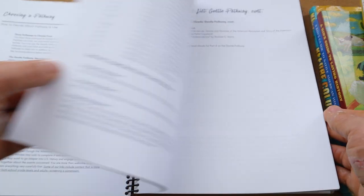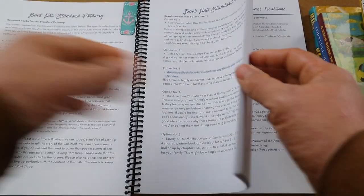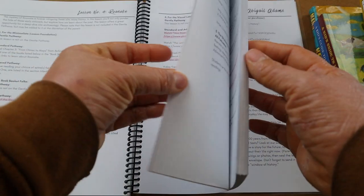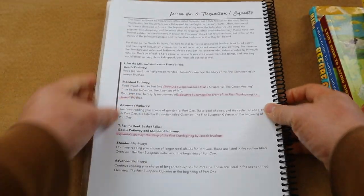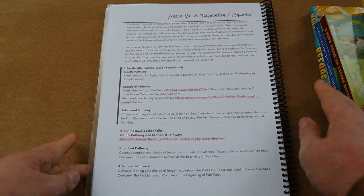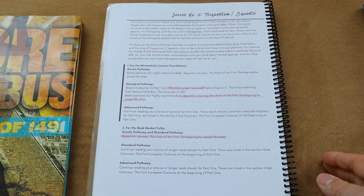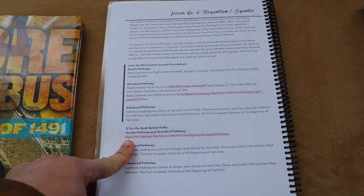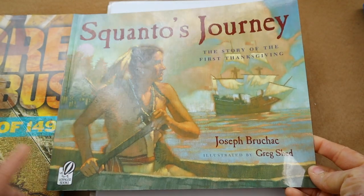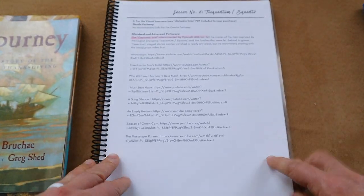In each lesson she has book basket suggestions where we incorporate picture books. For today's lesson we are going to be talking about Squanto. We'll be using our reference book Before Columbus, reading chapter five — 'Why Did the Europeans Succeed?' For our picture book we are using Squanto's Journey, which we already had from last year, so it'll be a great re-read.